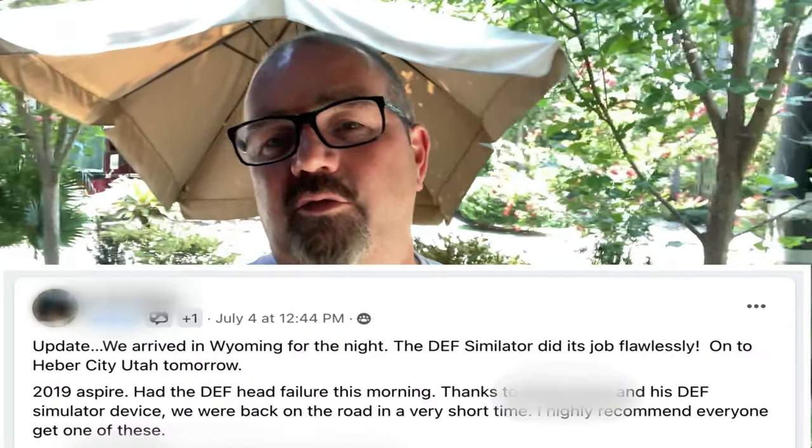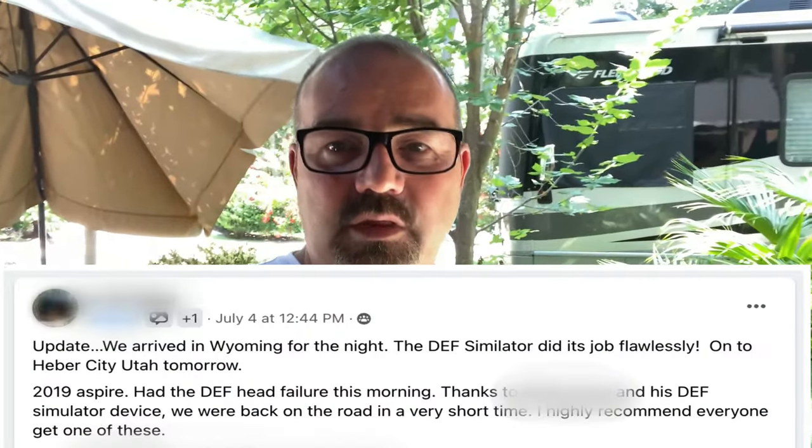All diesel engines after 2010 need to have the DEF system, the diesel exhaust system — it's mandated by law, so there is a fix. If you find yourself on the side of the road with a DEF head failure, we do have to get you back up and running and get you safely to a repair center where you can get that DEF head repaired.